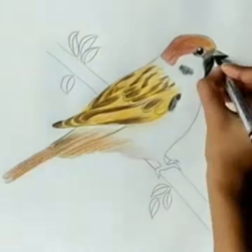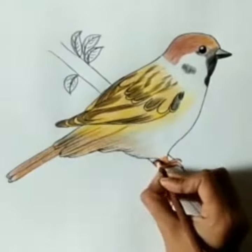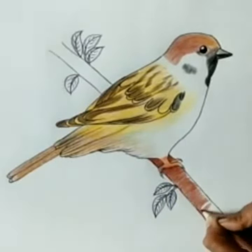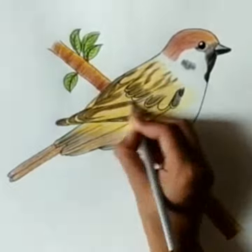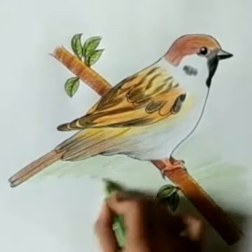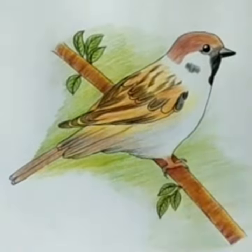Do the color as shown in this video. For the branch, use brown and light brown. For the leaves, you can use green and yellow color. Make a shading as shown in this video. For the background, I use yellow and light green color pencil.